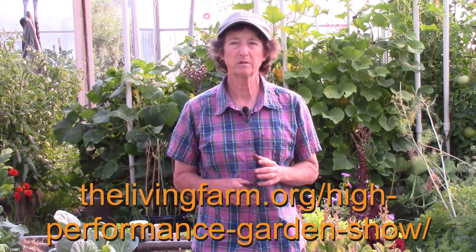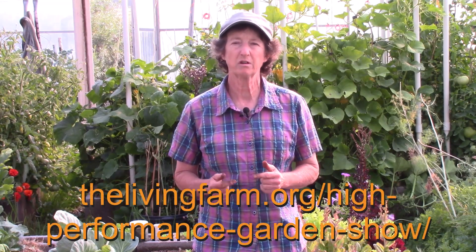This clip is from the High Performance Garden Show, Year 9, Week 11. If you'd like to watch the whole show, it's free and online — you can enroll on our website at thelivingfarm.org/high-performance-garden-show.